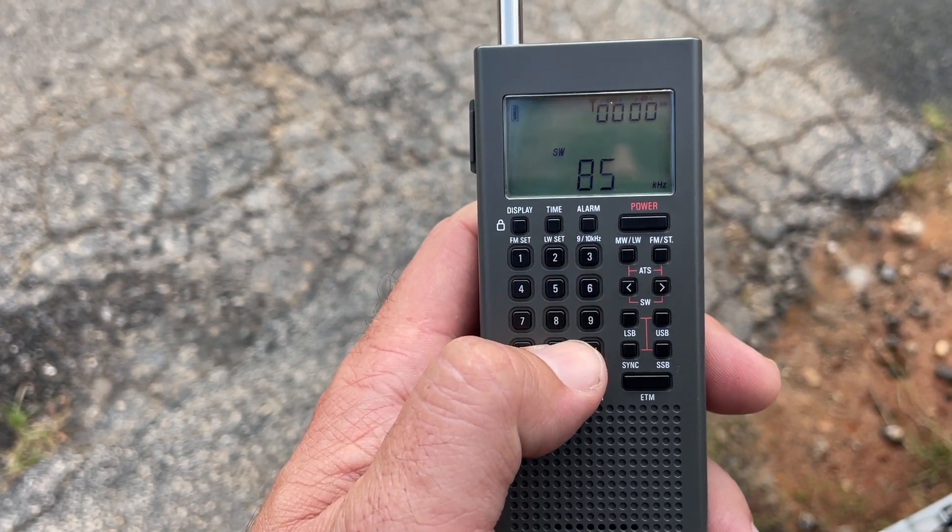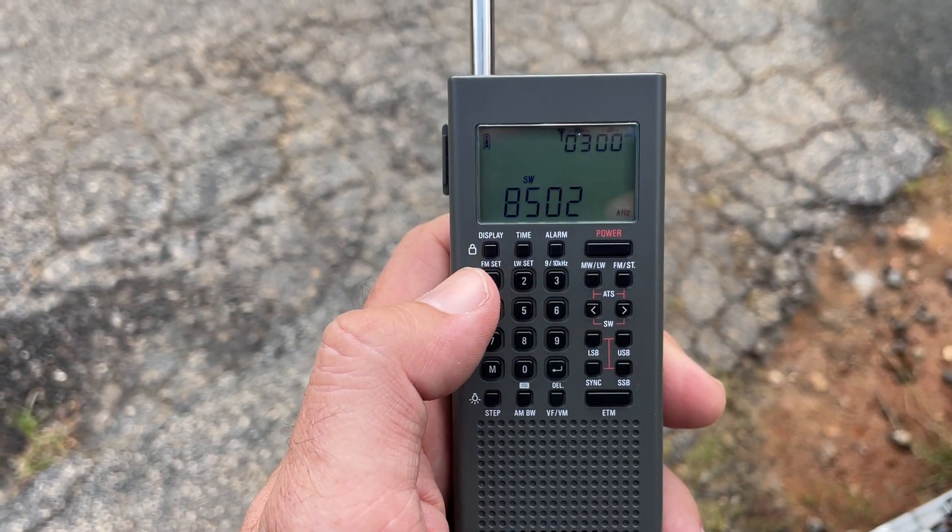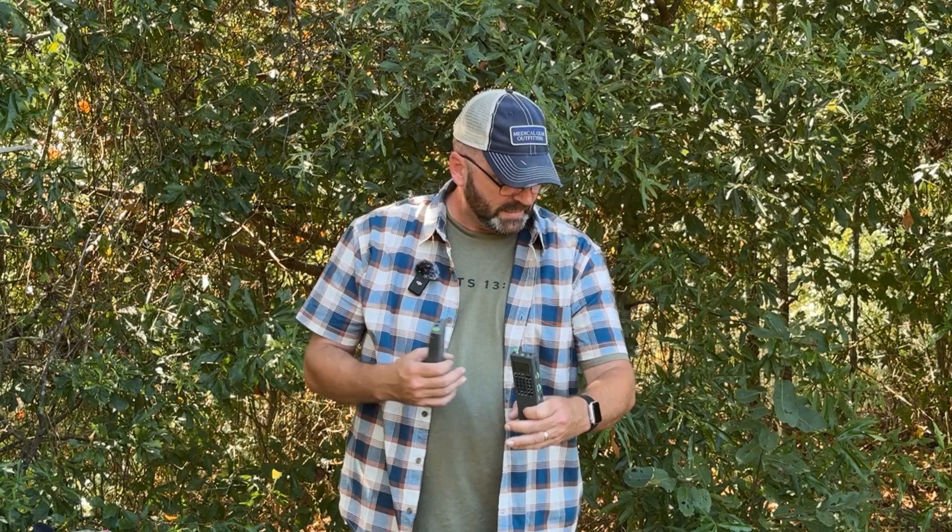Direct frequency entry is important because if you've done your due diligence and identified some key frequencies you want to remember, you need to be able to use them when you don't have information resources available.